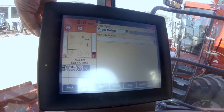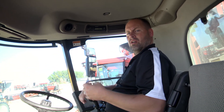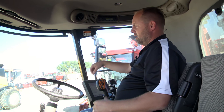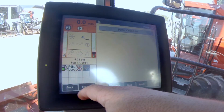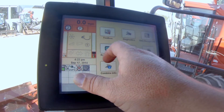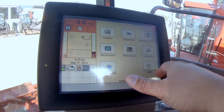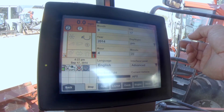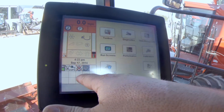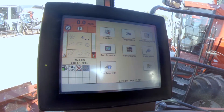Data management is really nice. You'll see on the side here — we don't have one in, but there's a card. All your stuff will be loaded onto that card. You can take that card, plug it in whether you're at your office or here at the screen, and go through and filter through your run screens.